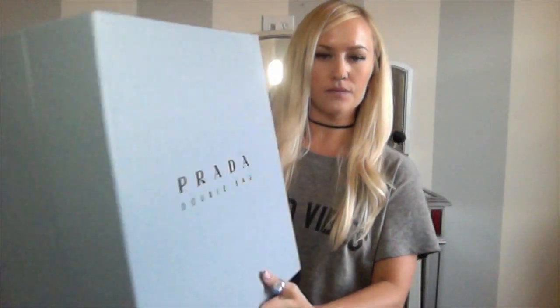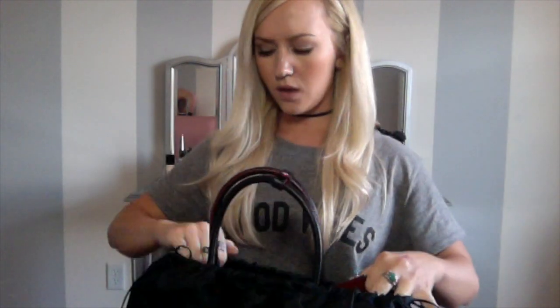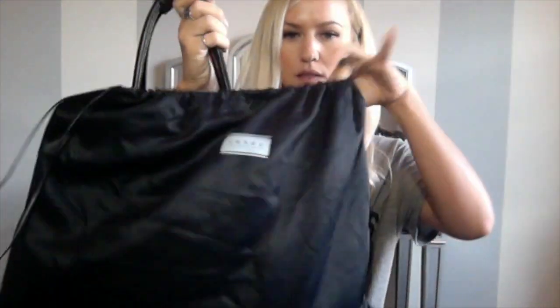Hi guys, I'm doing a review on the Prada Safiano Double Bag. It came in this box, which I thought was really nice — a good way to store it in my closet to keep it protected. I chose to get the black one, and it also has this silky little cover.